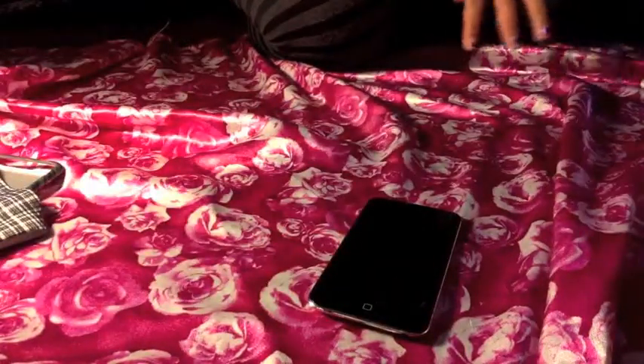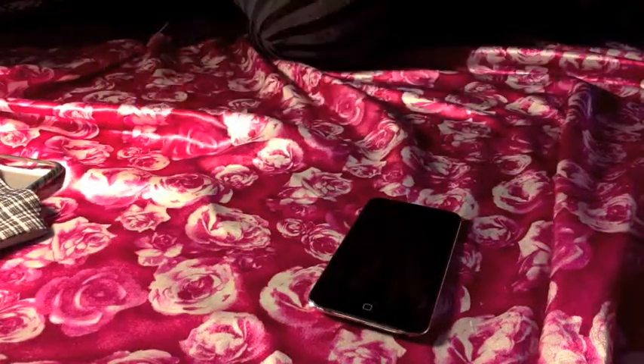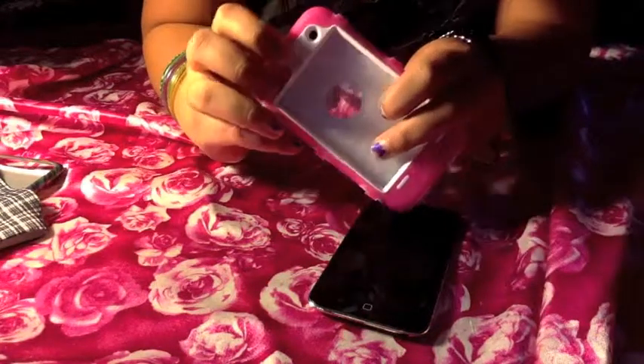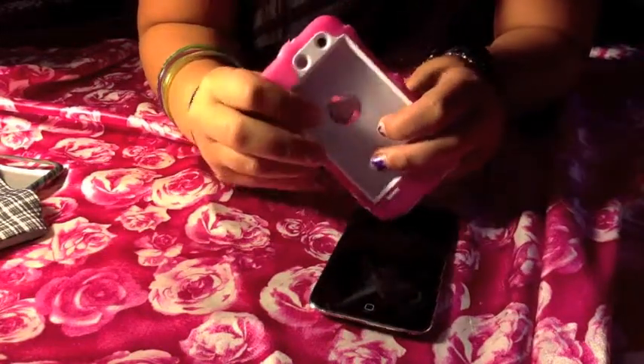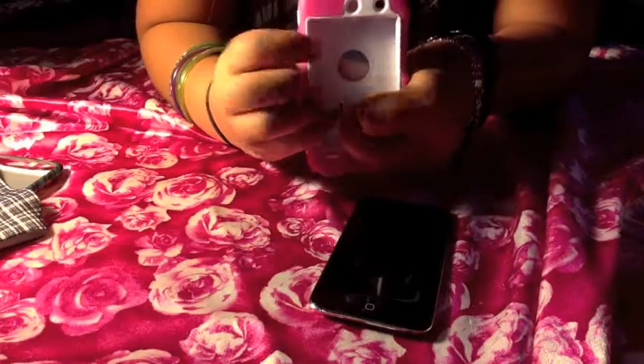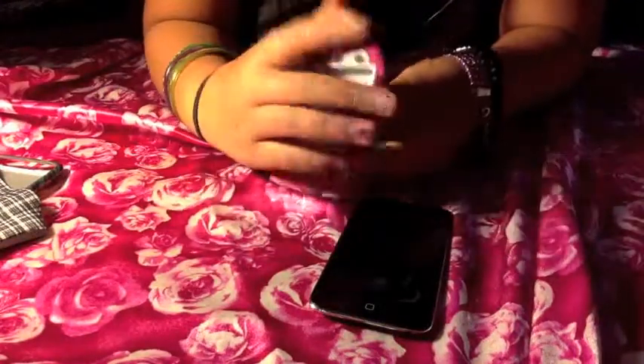The third case I have is actually the second one that I got, and it is this fake pink Otterbox. I got this off of eBay for like $4, I think. There will be a notation around here.